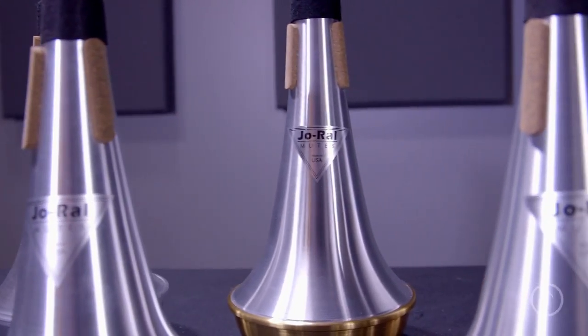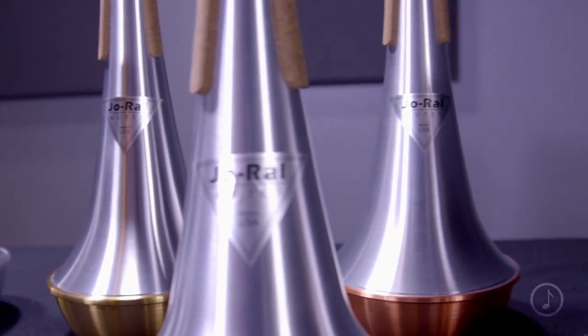Today we're here to talk about the Joe Ryle aluminum straight mutes for tenor trombone and bass trombone. This is a classic style mute for all trombone players. Joe Ryle is a great brand used by leading brass performers in all genres.